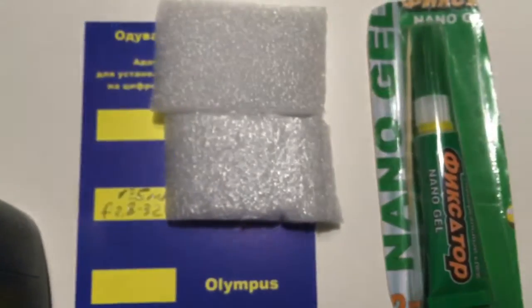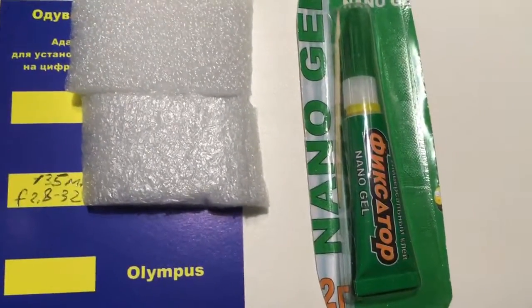Look, this is the package, superglue, and this is your chip.